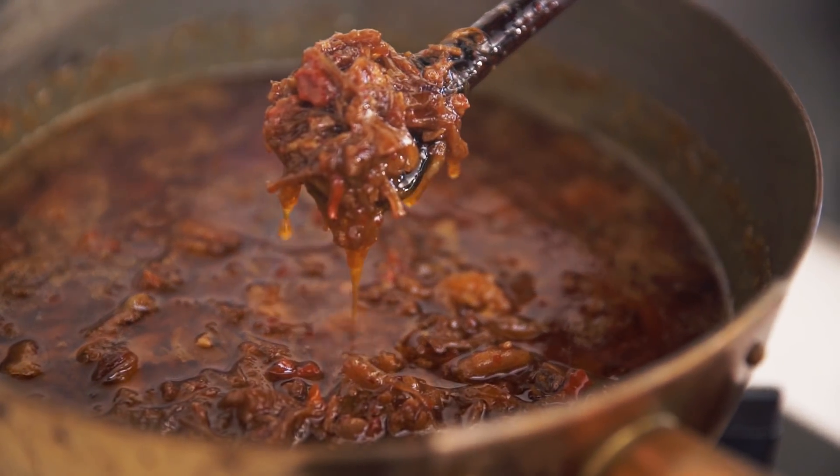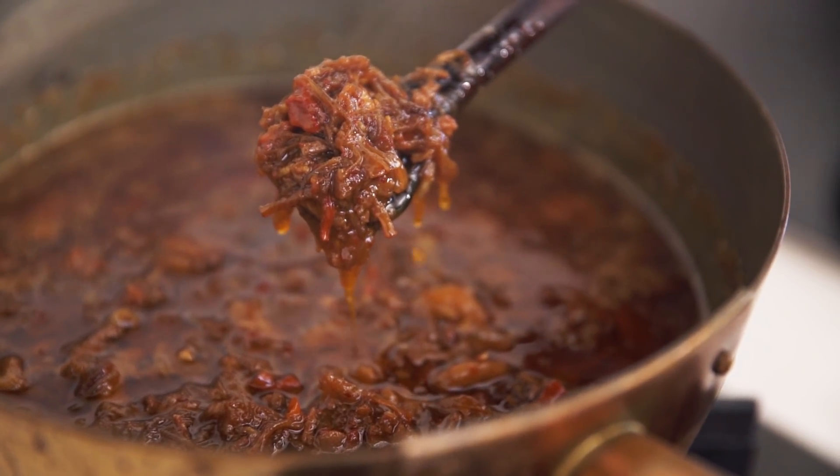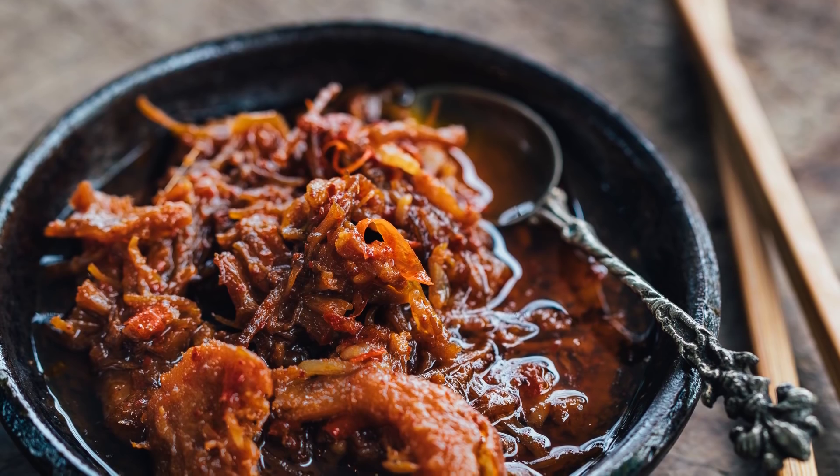Give it a bit of a taste, then put it in a jar and keep it in the fridge for anything up to six months. This will keep in the fridge. And that is a homemade XO sauce.